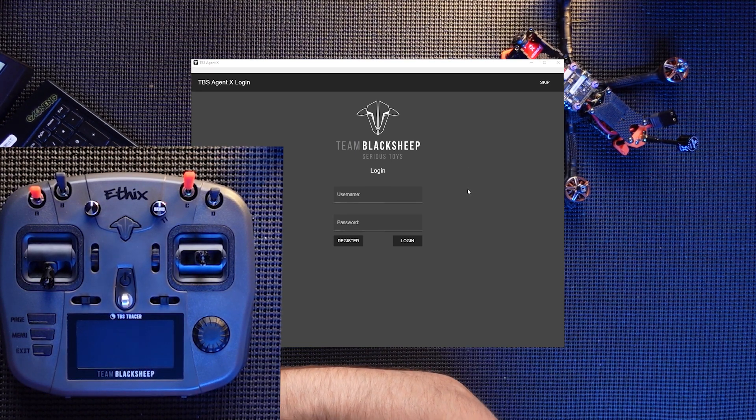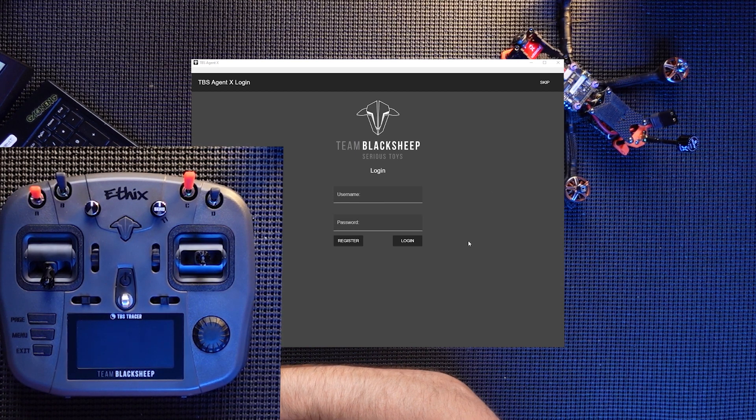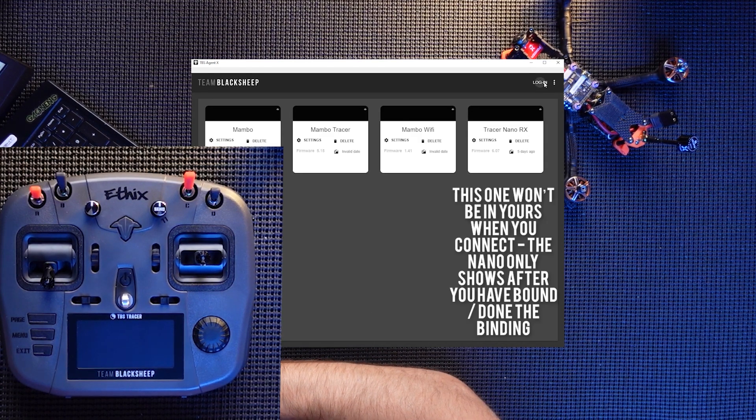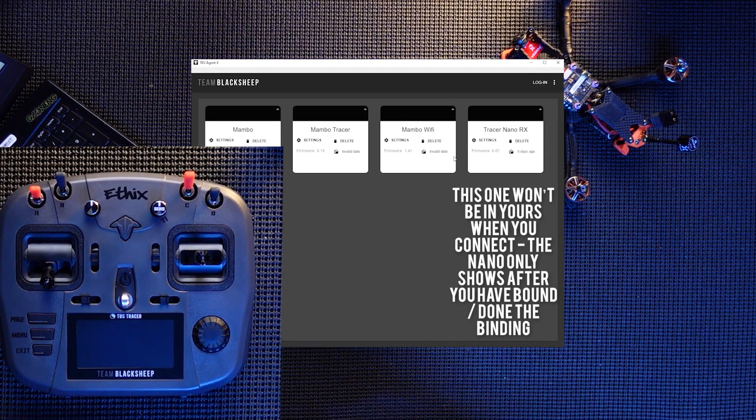Here is the actual TBS Agent X — I will leave a link where you can download this direct from their site, it's absolutely free. Here's a login screen; you can sign up and register and make an account if you want to, or if you prefer you can just skip it. Here is my Mambo — let me plug this in.